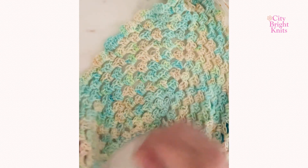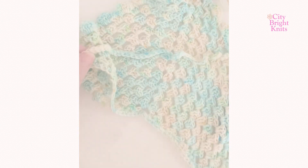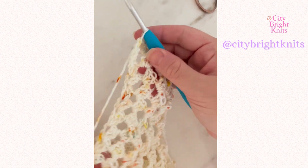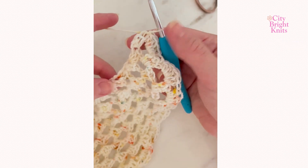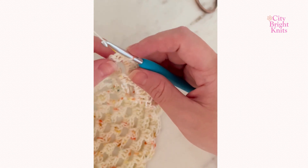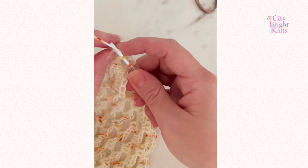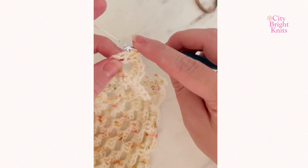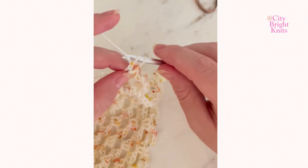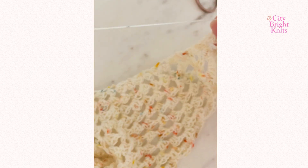Finish that up and then I'll show you how to add the easy little ties at the end. When you get to your final scallop, into the last stitch you are going to work three double crochet to mimic the same thing we did to start, representing a half shell on the end. So I'm just working three into that last stitch.